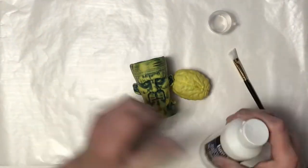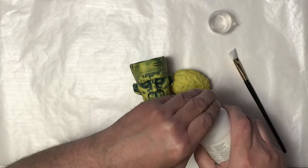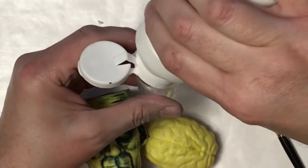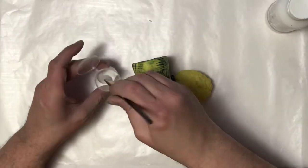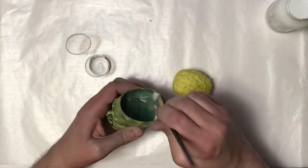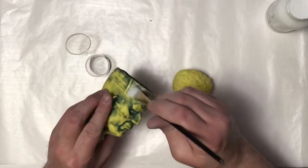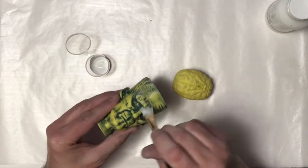Once that was all done, I'm gonna paint the entire 3D print with gesso. This is just a surface prep — hopefully it'll help the acrylic paint adhere to the print better. I'm starting off with the inside even though this probably won't be seen ever, and then I'm gonna go over everything else.